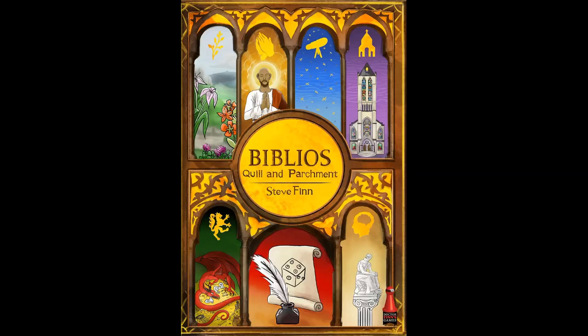Hey everybody, final thoughts time for Biblios Quill and Parchment. Before I get to that, please remember this was a paid Kickstarter preview for one of the four games in the Dr. Finn 2021 game collection that's on Kickstarter right now. And with that out of the way...